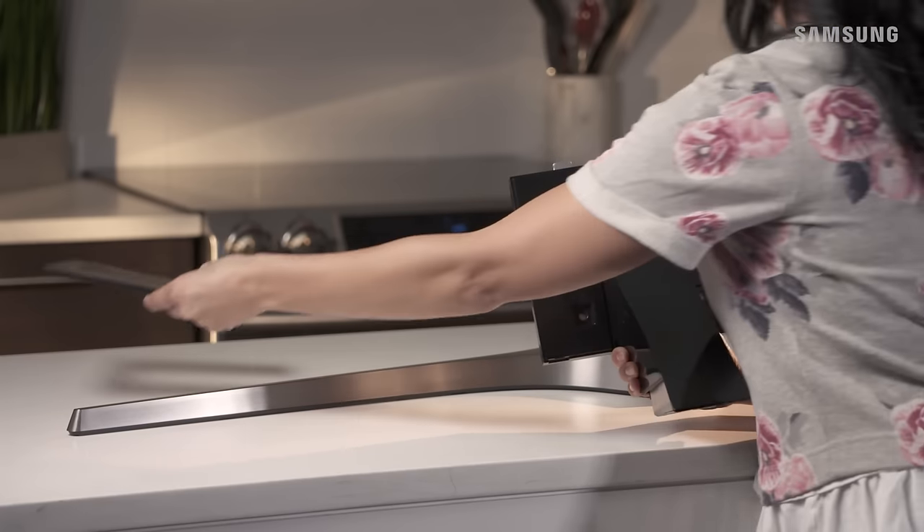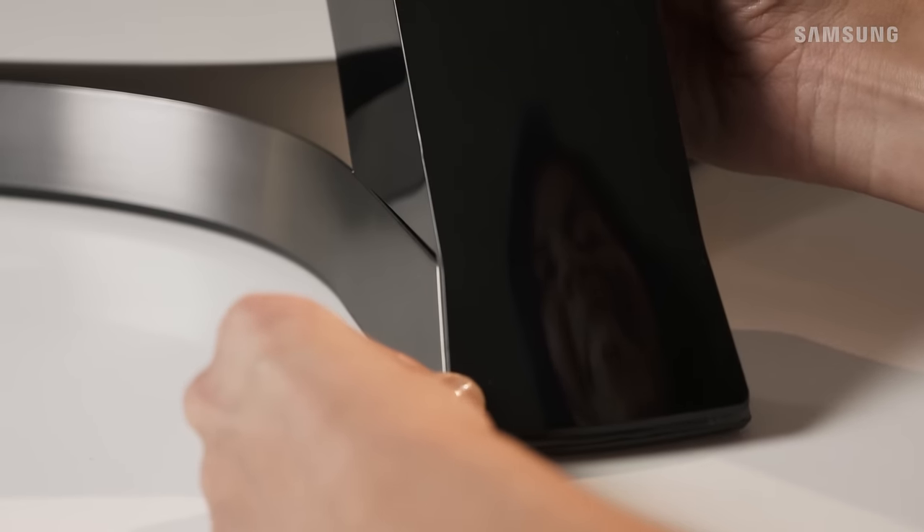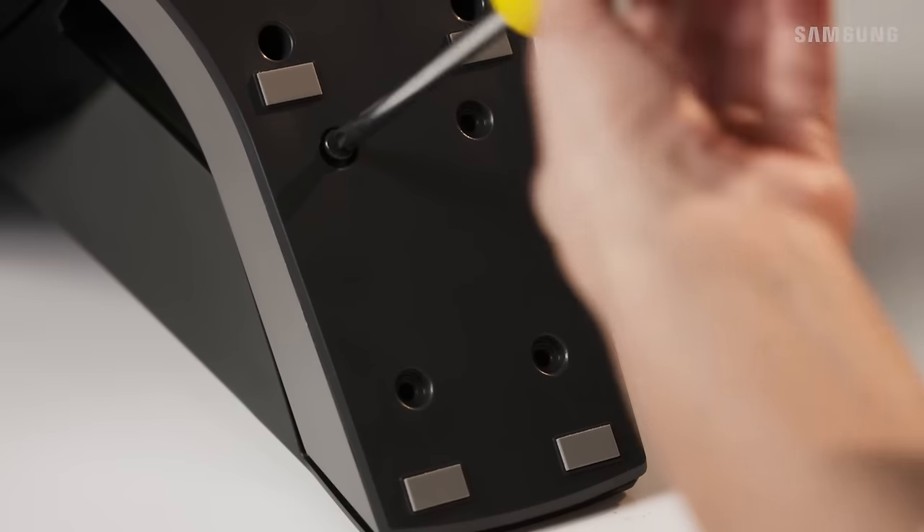Before we start, go ahead and remove the stand mount cover. Then align the stand mount with the stand base like this.